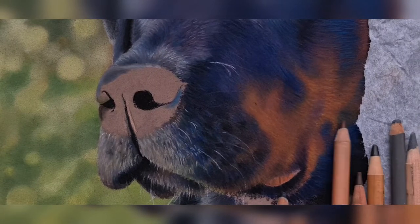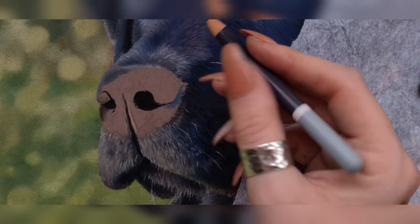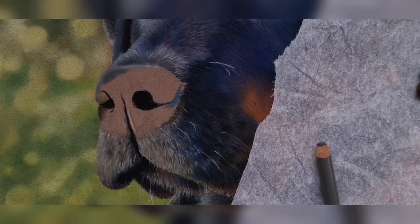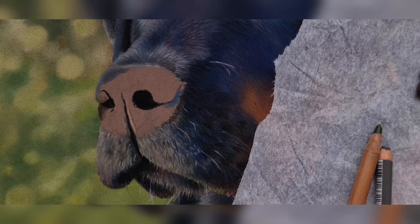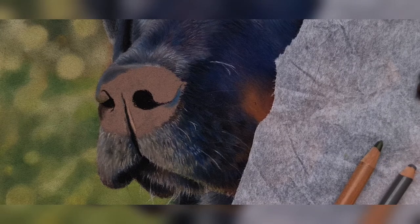First of all we want to be making sure that the darks are dark enough. I'm just going to rest my hand on this bit of tissue paper because I've already done a lot of work there. So I'm actually going to go in with a really dark bluey-grey colour. This is the 1122181 from Faber-Castell. Just going to give it a sharpen — I need to order a new sharpener, all of mine are really bad at the moment.